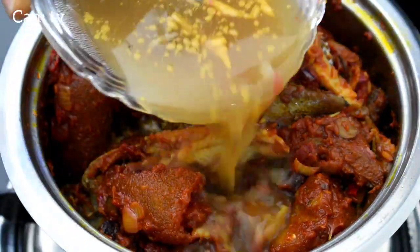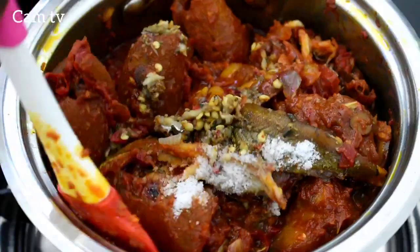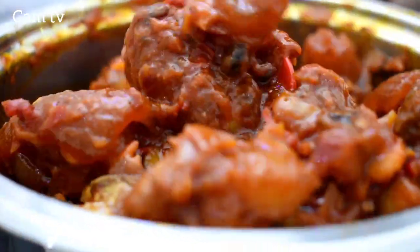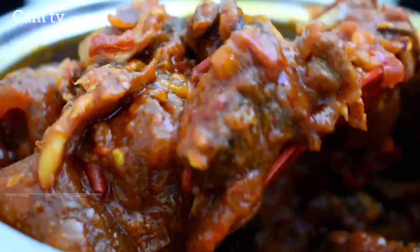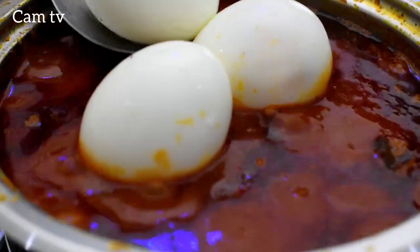Here I add some meat stock and half a teaspoon of salt. Mix together again. In the absence of meat stock, you can also use water and your food will still taste great. Cover for three minutes, then I add some boiled eggs.